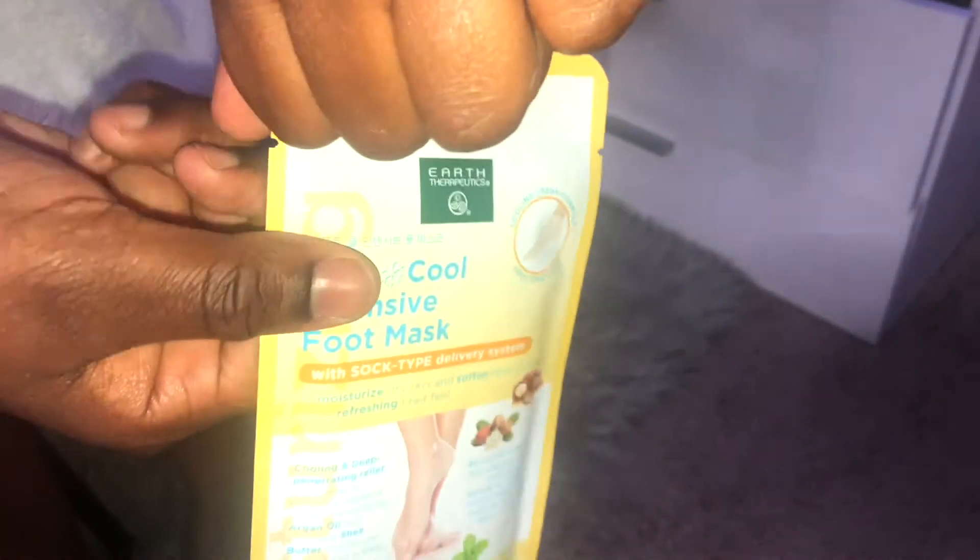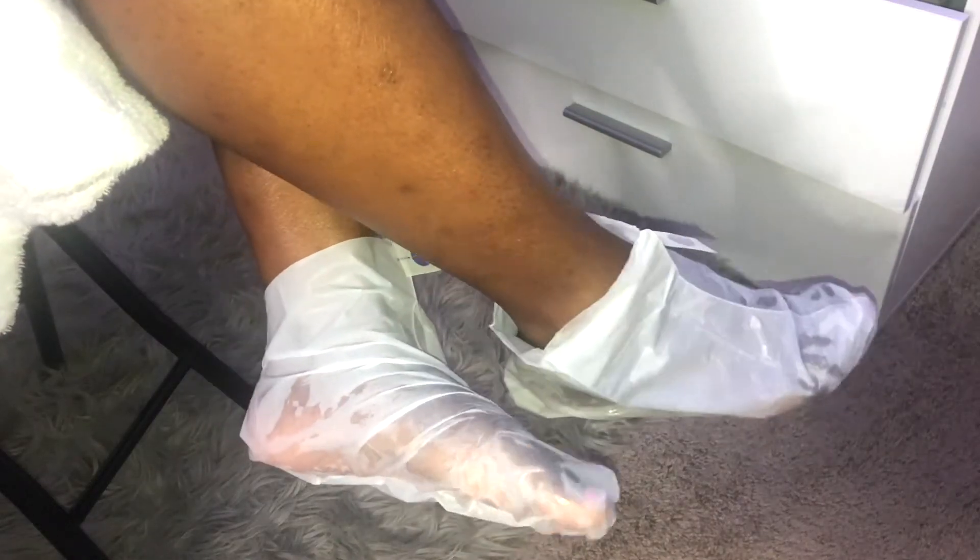The first mask we're doing is this Soft Cool Intensive Foot Mask — I got this from Ulta. Open the packet and inside there are two mask socks, one for your left foot and one for your right. Be careful — it's a bit greasy because of the olive oil on the mask. When you get out of the shower, put one foot in each sheet mask sock. They'll be kind of big, so I advise putting thick socks over them so they won't slip. You'll wear these for 30 to 40 minutes, or however long you desire.